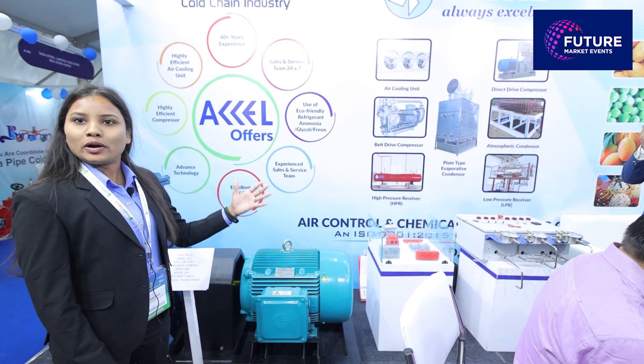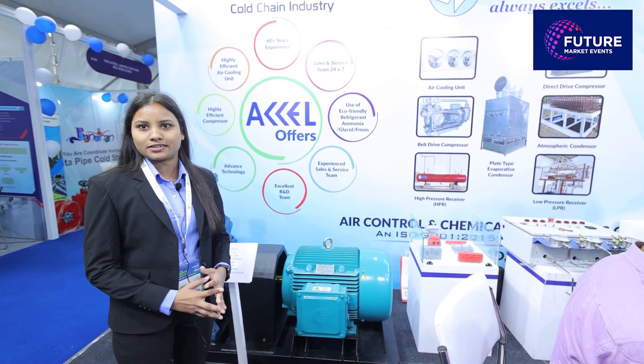We have applications in cold storage, dairy, and industrial sectors as well.